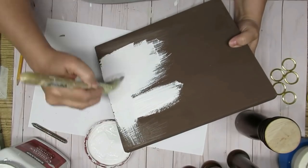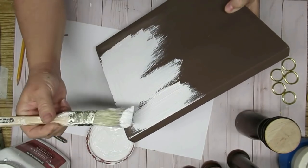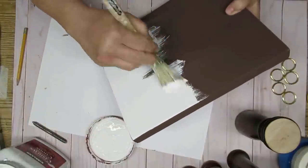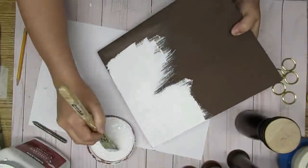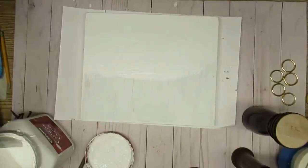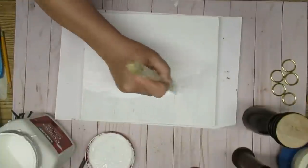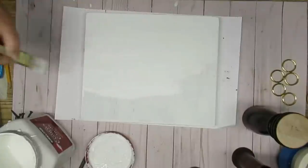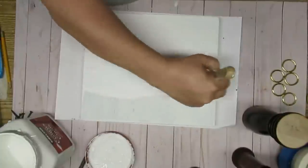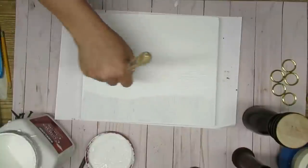I'm going to give both of these wood pieces two coats of a DIY chalk paint — it's just white flat latex house paint with some talc. If you're interested in the recipe I have it listed down in my description box. I usually mix up a big jug of it and then I'm set for quite a while before I have to make another batch. One thing I like to do is change the direction of my brush strokes on the second coat — that just helps to give me more even coverage. I'll do a vertical stroke on the first coat and then flip the board around and do a horizontal stroke on the second coat.